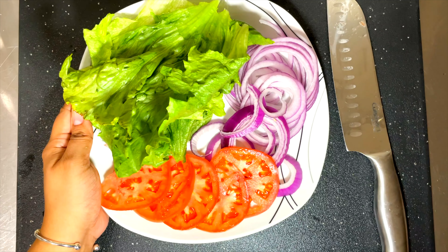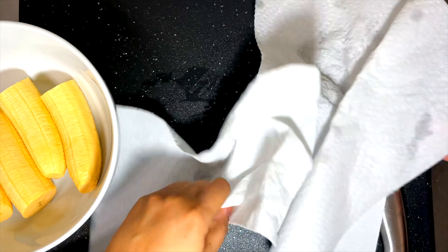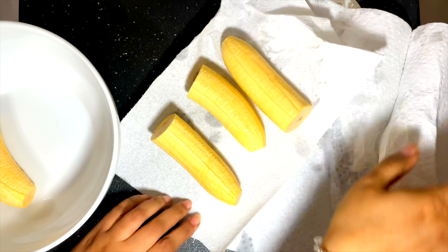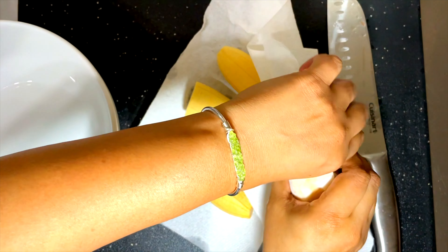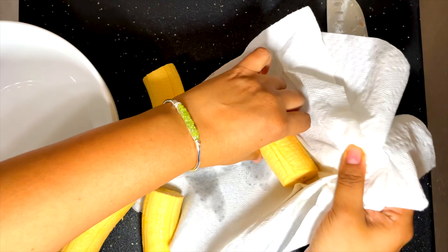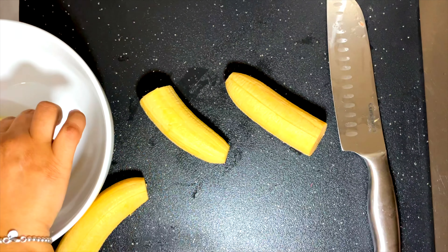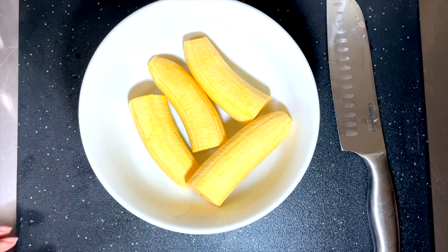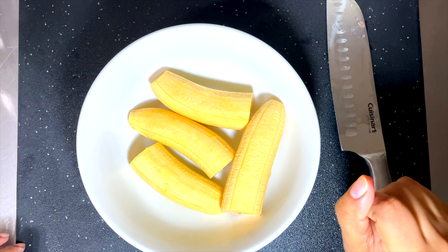Now I'm gonna set the veggies aside and take out my plantains. Now that I've removed the water from the plantains, I'm gonna go ahead and dry them a little bit, because we're gonna fry them while they're still in this shape and you don't want them to be wet. We want them dry — that's what you want after you take them out of the water.